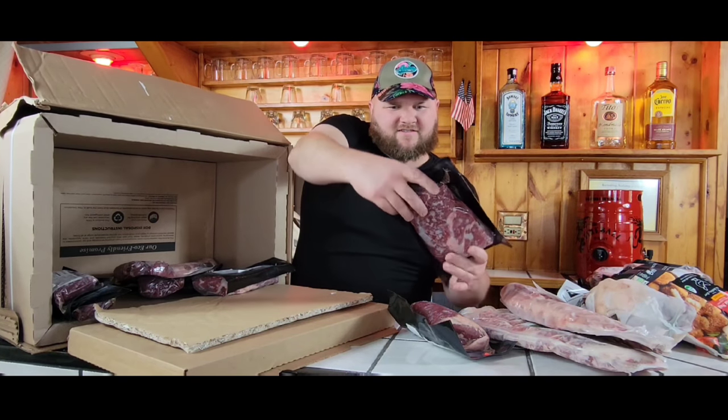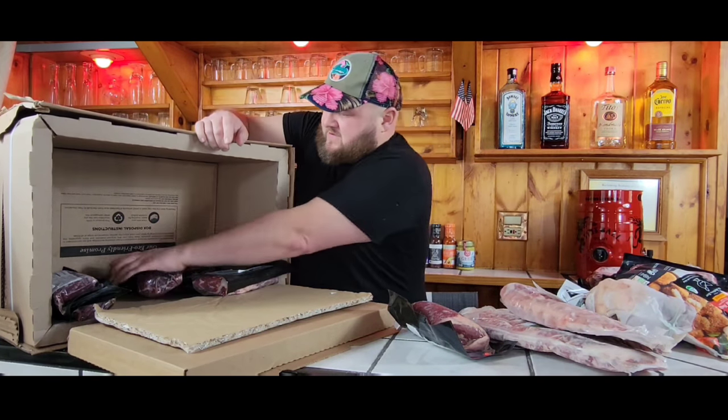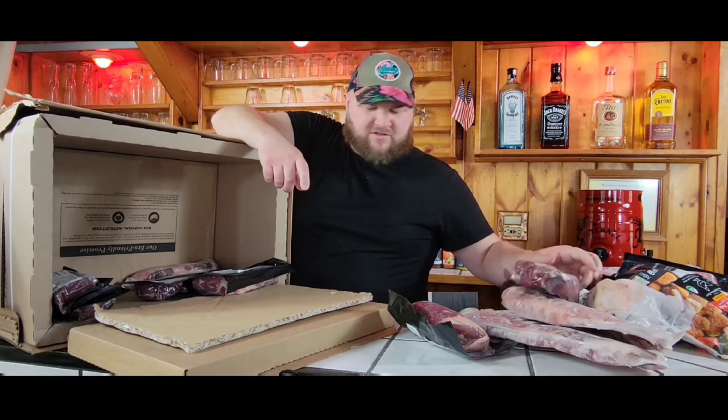This one we got is a grass-fed tri-tip. That's going to be nice for the grill, maybe a main course for our football party. These are grass-fed tenderloin tips — little slices of tenderloin. We're going to make some Philly cheesesteaks on the Blackstone griddle with those.